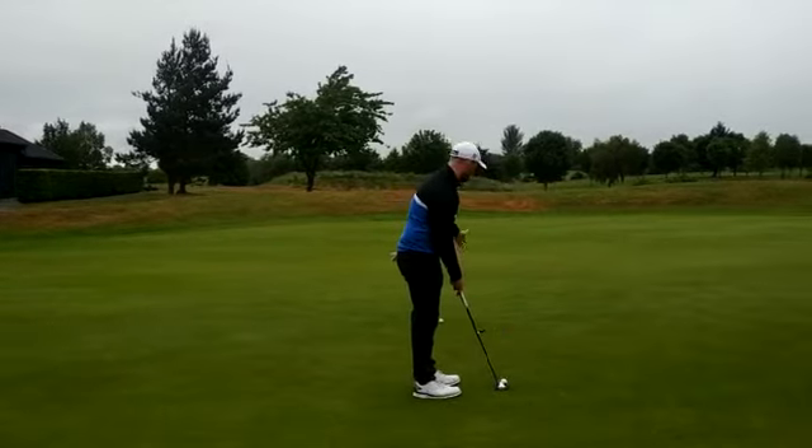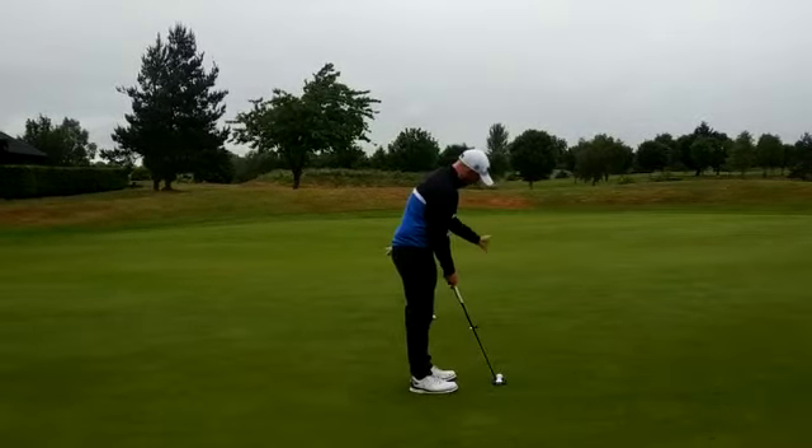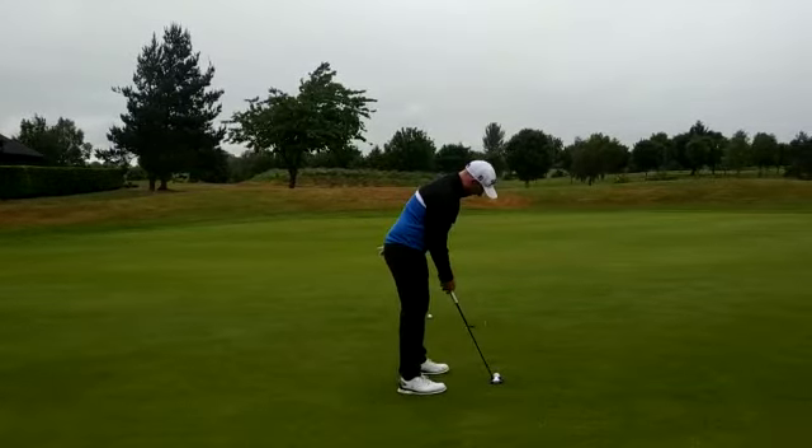And now we're on the red one. I'm aiming a good six and a bit inches inside the hole, and this is going to curve and hopefully die into the hole.